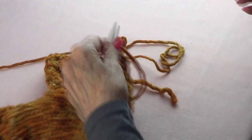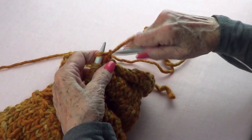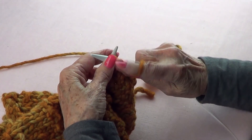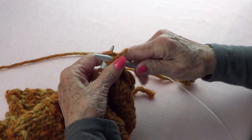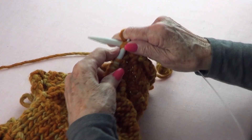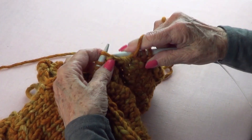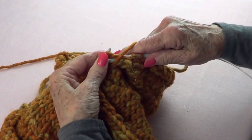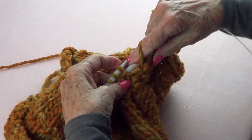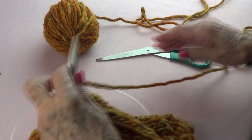This will be the last row — a purl row where you purl two together the whole row. Go into each pair of stitches and purl two together all the way across until you've worked through all the remaining stitches.